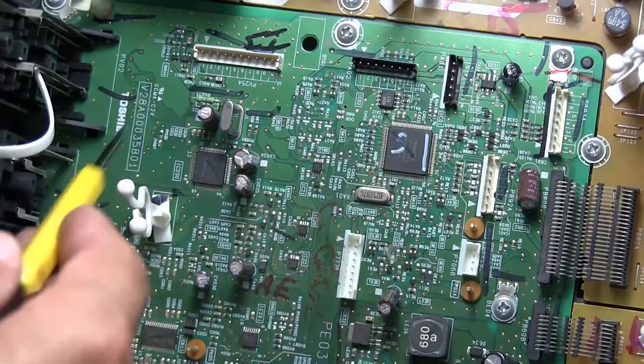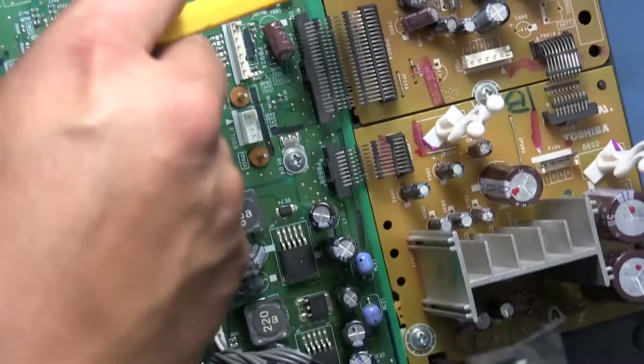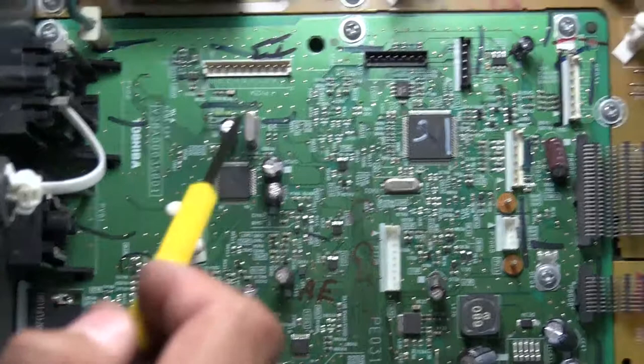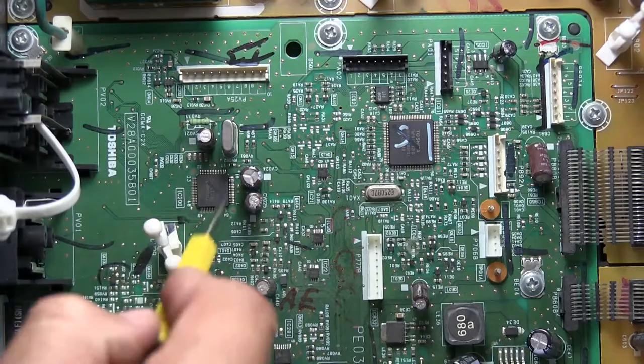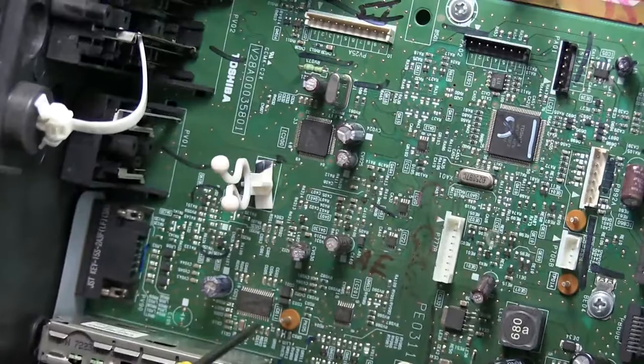One of these two connectors goes off to the buttons in the front, and the other one has the status LEDs and all that. I've got another little chip right here — this is probably going to be like an analog switch for the composite and component inputs. There's a crystal here that's probably going to be a color burst crystal. This was also the other input for the front panel on the side, next to the power and control buttons. Basically this chip here is doing all the input switching from all that stuff.